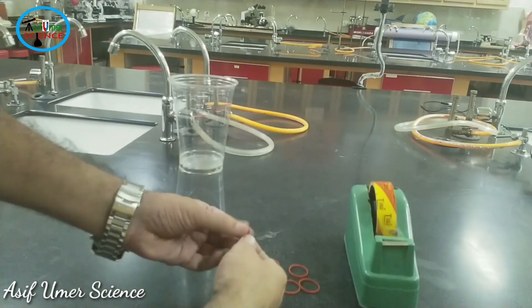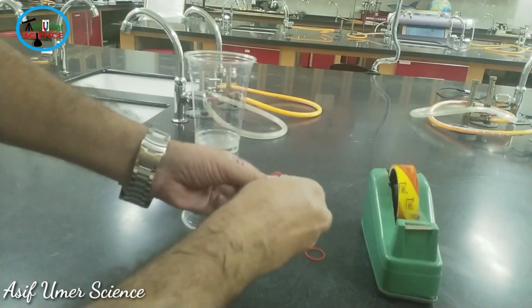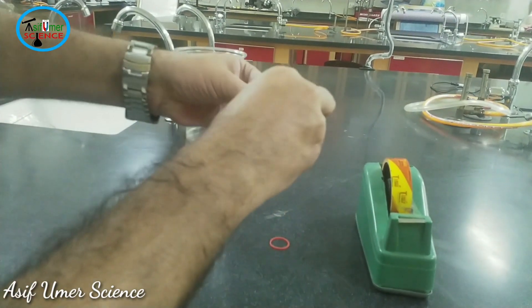Our cup flyer is ready. Now take the rubber bands and hook them together like this — three and four.